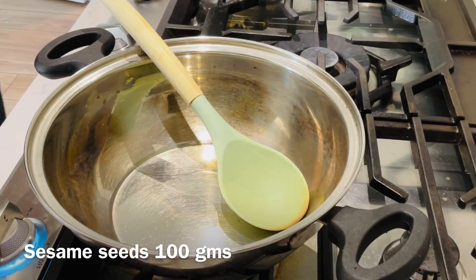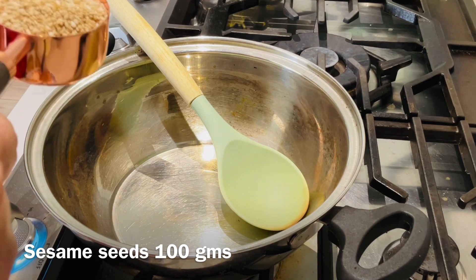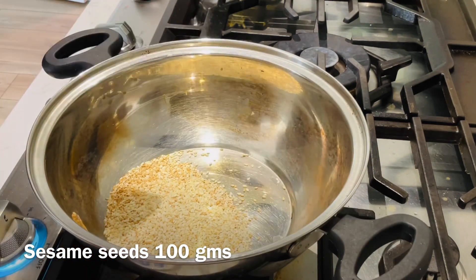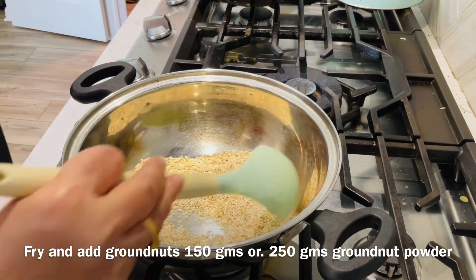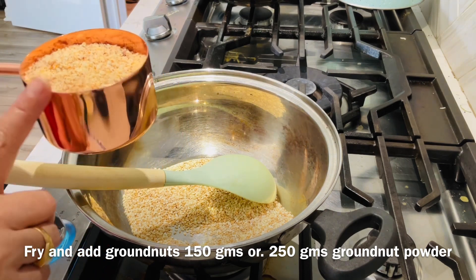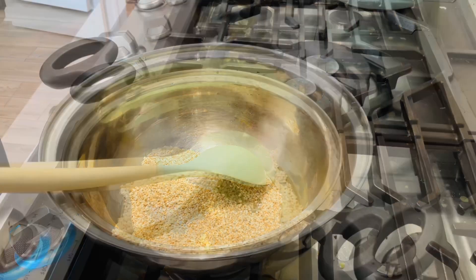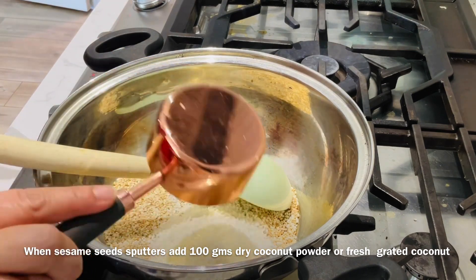First, we will dry-fry 3 items. We will fry the sesame seeds — 100 grams. After this, we will fry the groundnut powder. Groundnuts are also used to cook. I will fry that powder. Then, I will fry the coconut powder — 100 grams.